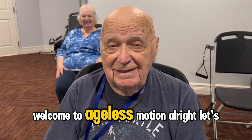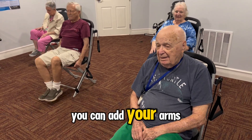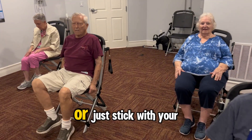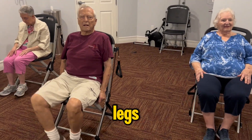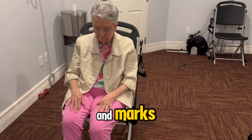Welcome to Age's Motion. All right, let's get ready to march. You can add your arms in if you'd like, or just stick with your legs. And march.